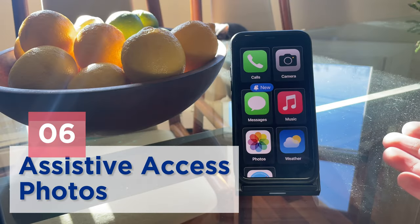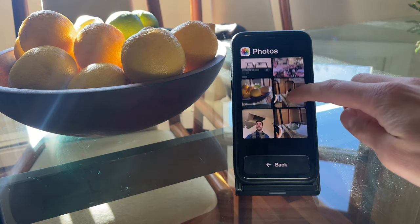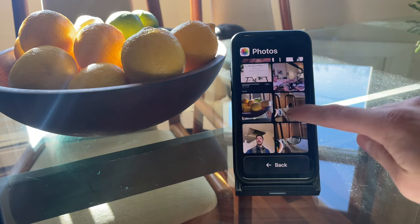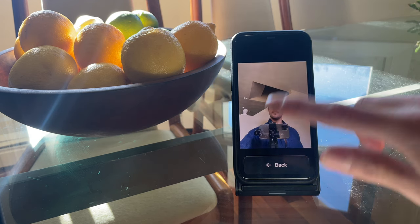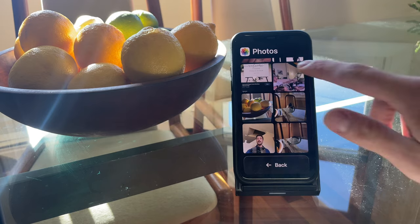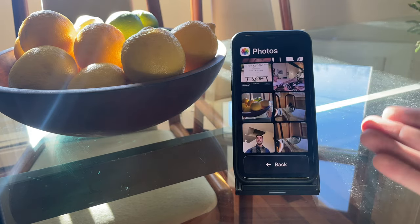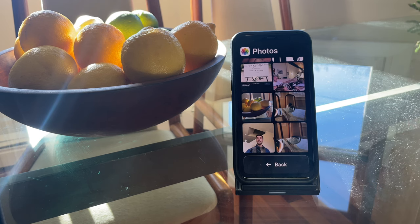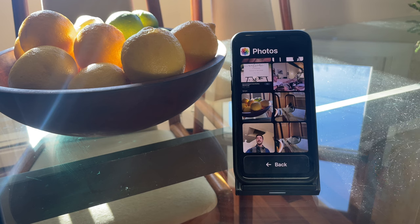After you take photos, they will appear in the Photos app. Notice how the photo tiles are much larger than in the standard app. Unlike the standard Photos app, there are fewer controls for albums, searches, face recognition, etc. There isn't much you can change on the backend for the Photos app, though you can adjust settings related to shared albums.